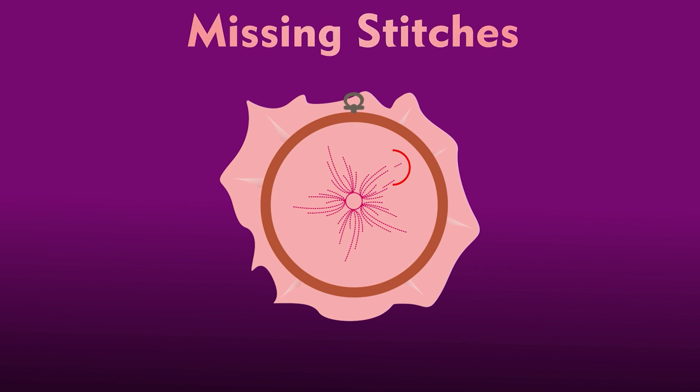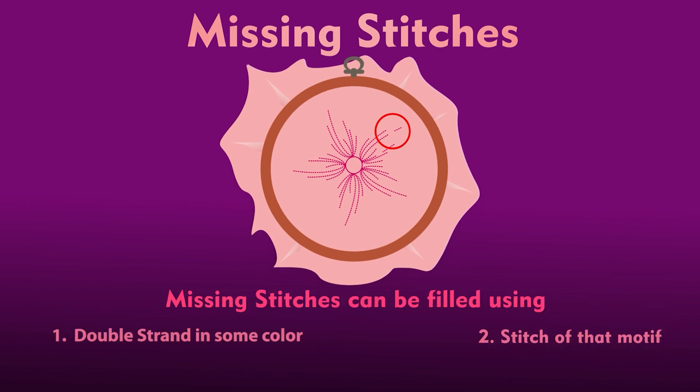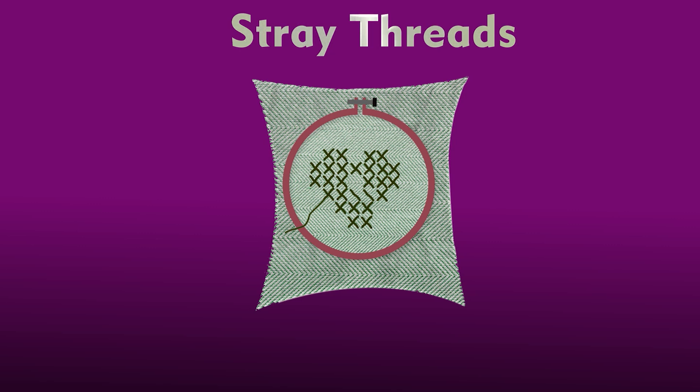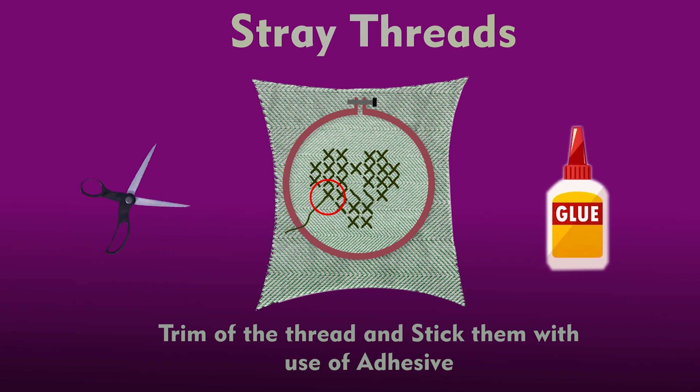The second defect is missing stitches. Sometimes stitches get skipped and the pattern or motif looks incomplete. The simplest way to fix this is to fill the area using a double strand in the same color and stitch as that of the motif. The third defect is straight threads — these are loose threads and fibers that often get trapped during the embroidery process or trail after completion. Trim off the threads as closely to the stitch as possible.